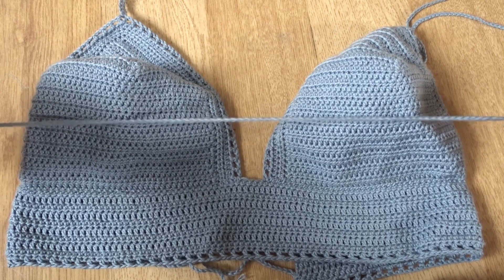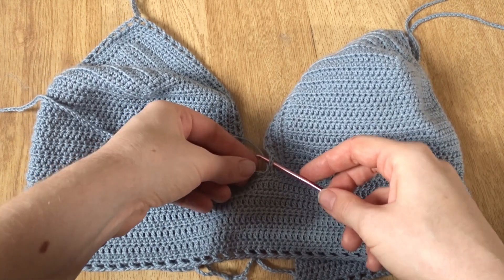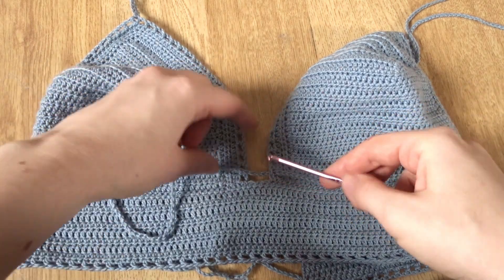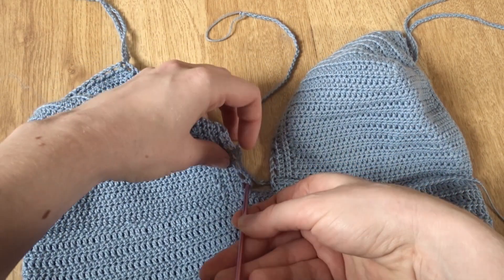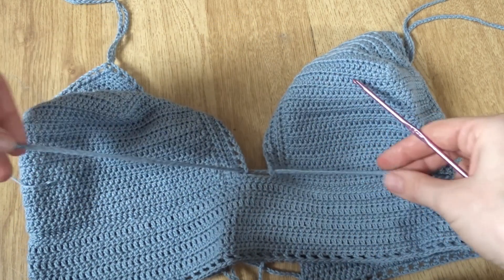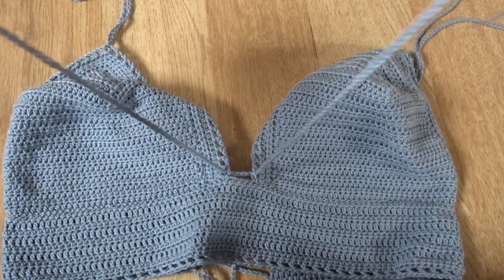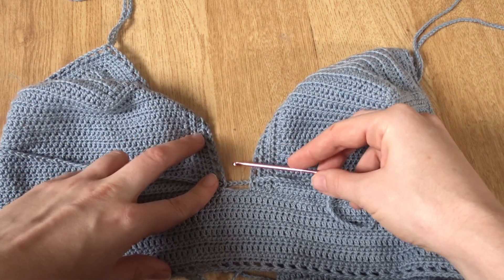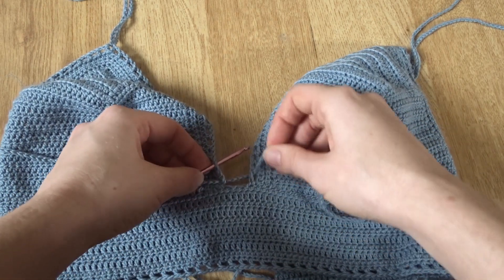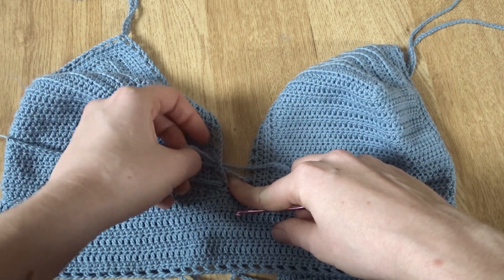The final thing I decided to do was add one more detail — another chain of 100 to make a little crossover bow to tie at the front in between the cups, just for a little bit more coverage and also because it ties the look together with the tie at the back and the tie at the front. It was just a chain of 100, and I'm weaving it in and out like we did the back, putting it in every other double crochet, going up a couple, and then just tying it off to finish.